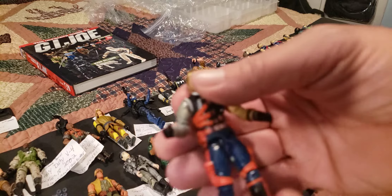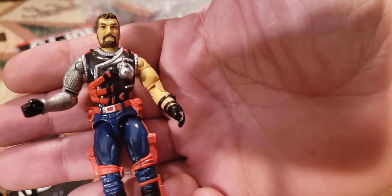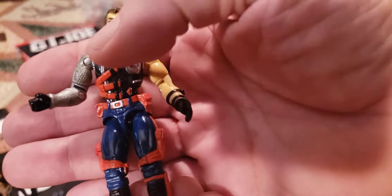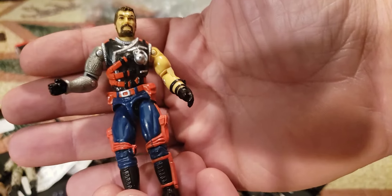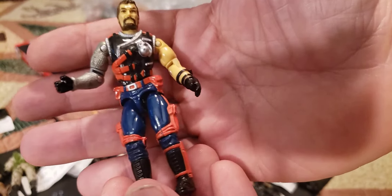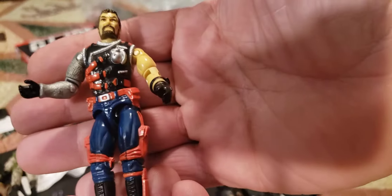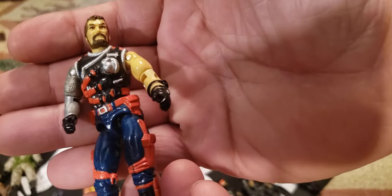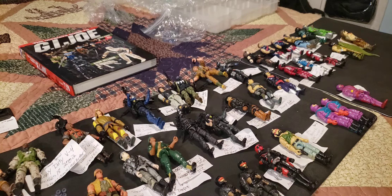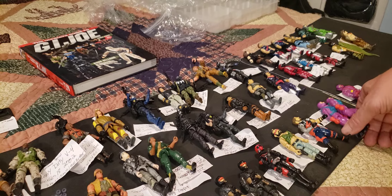I'm getting some nice vintage figures and now we've got a 1991 Mercer version 2 — the guy with the metal arm. He's the Cobra traitor; he eventually came over to the GI Joes and helped them, was a double agent for a minute, but works for GI Joe now. He's a little bit loose — he's seen a lot of play, and I can see why because he's just a really cool figure. As a kid I would play with this guy a lot. That is 1991 version 2 Mercer.